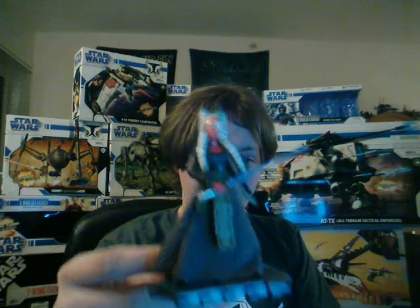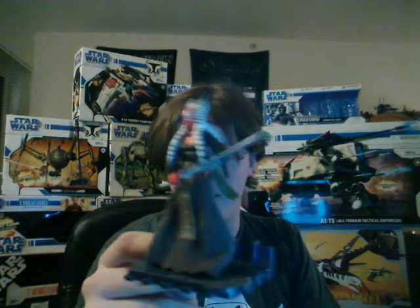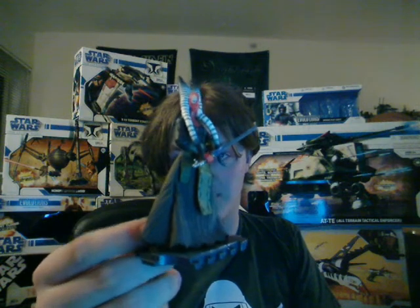As for the figure, the one I got is Jedi Master Shaak Ti, which is a really cool figure. This one is the Revenge of the Sith version, as you may see.